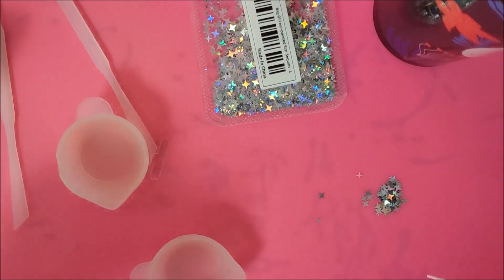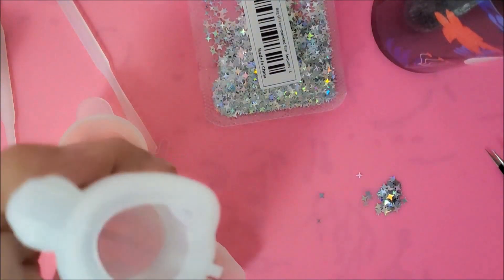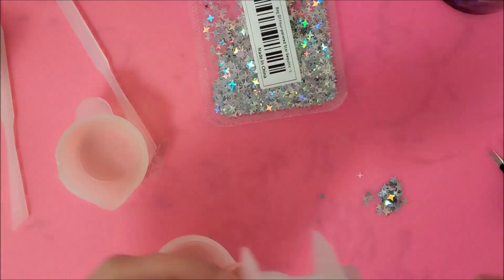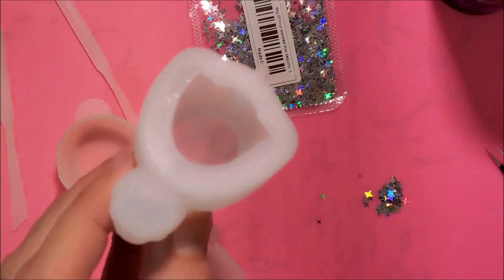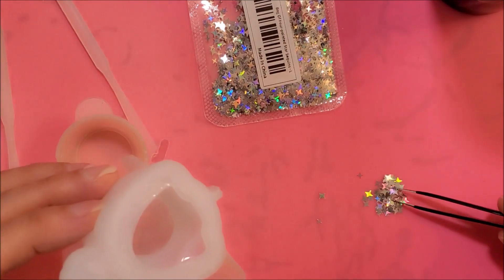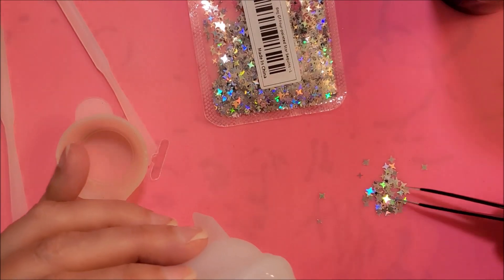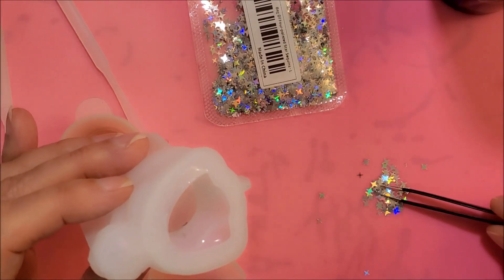All right. First I'll put a little bit of resin down inside there. I think I got some in there. I don't have my usual lights on, so let me get those turned on. There we go. So there is some resin down there from what I can see. I'm just going to pick some of these stars up and try to get them in there. I know this is not going to work, but I'm going to try anyways.